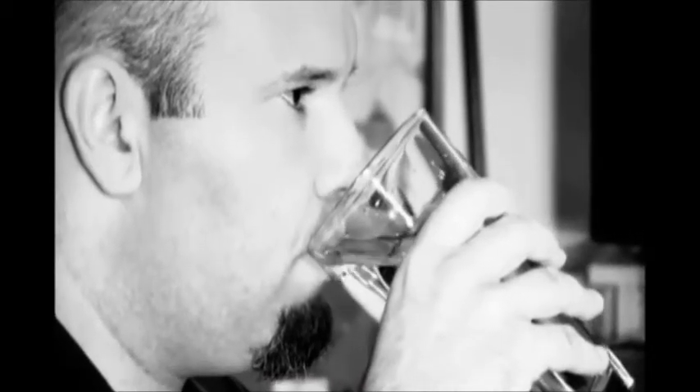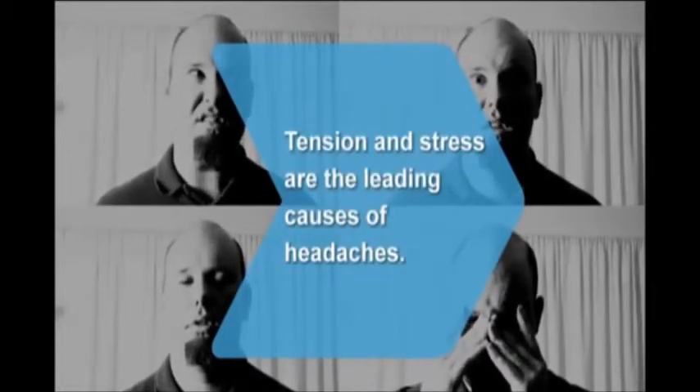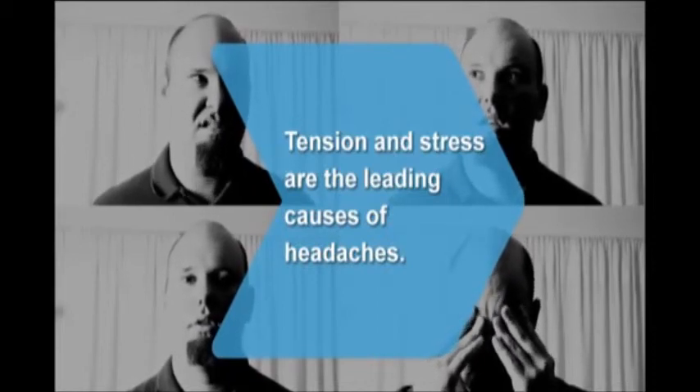Getting proper nutrition and fluids can put the odds back in your favor. Did you know? Tension, stress, sinus congestion, lack of sleep, caffeine withdrawal, and spinal problems can all cause headaches.